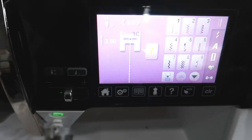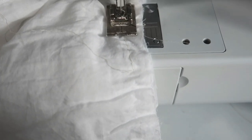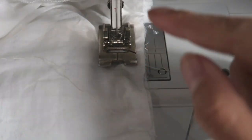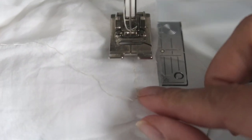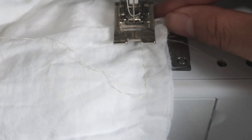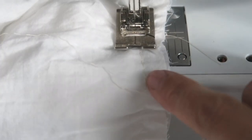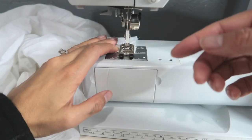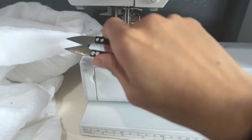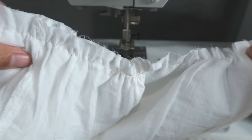I'm going to baste stitch again at length 5. Make sure that when you're going over it, you're not going directly over the thread of the previous stitching, because if you do, it won't gather — it'll get stuck. You can go on the right side or the left side, it doesn't matter, but just make sure it misses the same stitch by just a bit. Make sure you don't backstitch. Cut it, pull one of the strings — there you go, gathers everywhere.